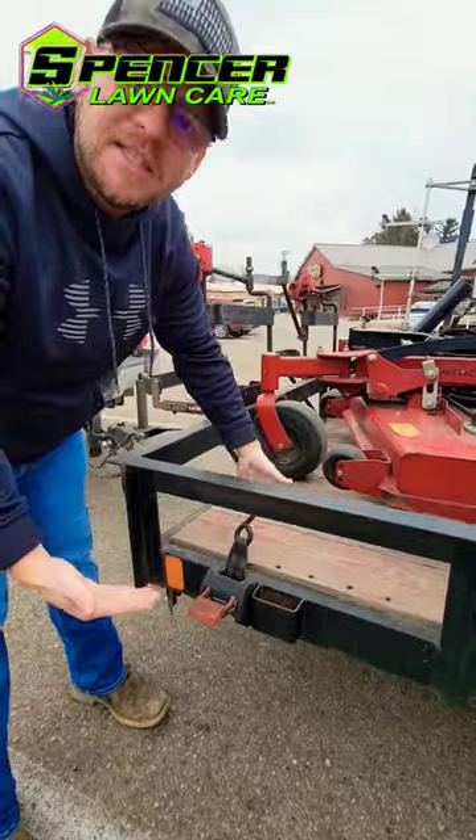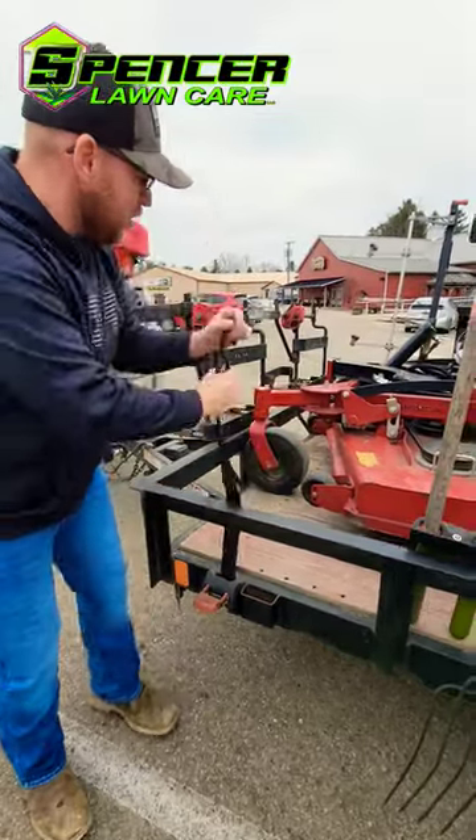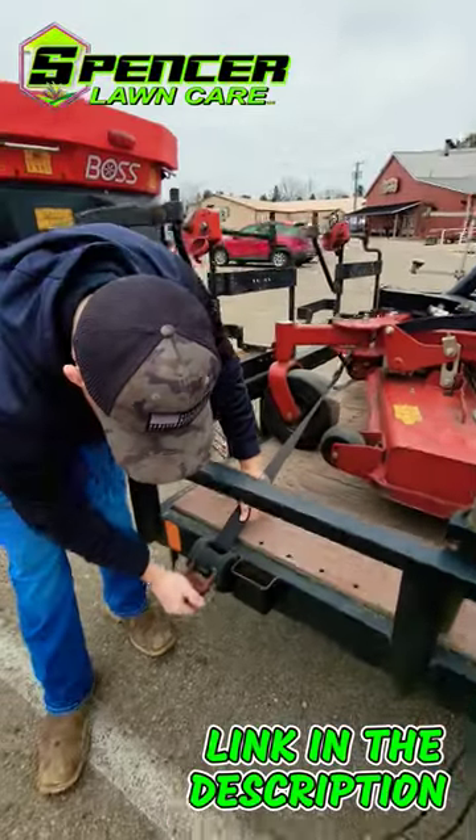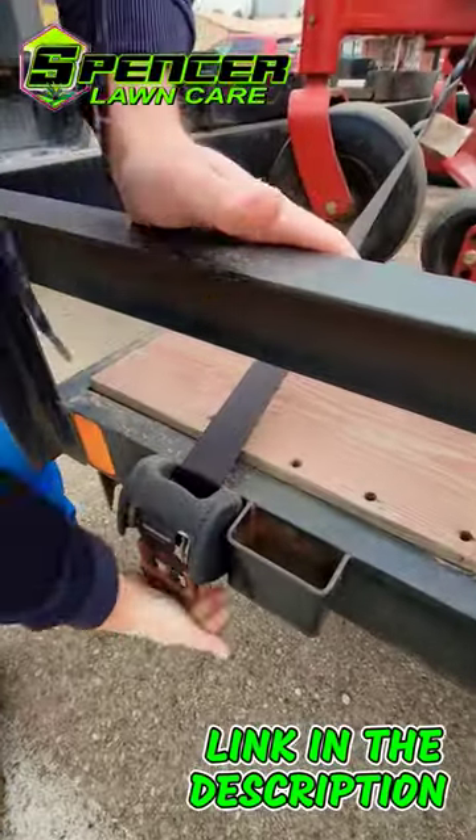It's basically just like seat belt material and you just bring it up real quick, strap it on to your mower wherever you need to, come back down here. Not going anywhere.